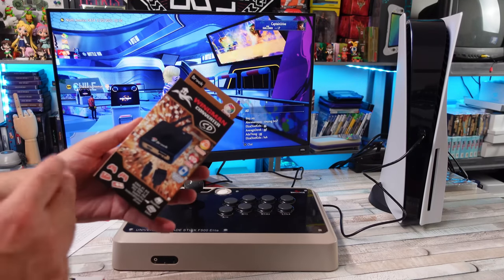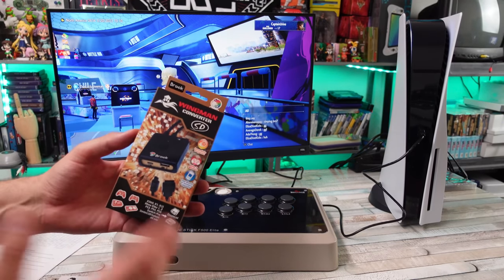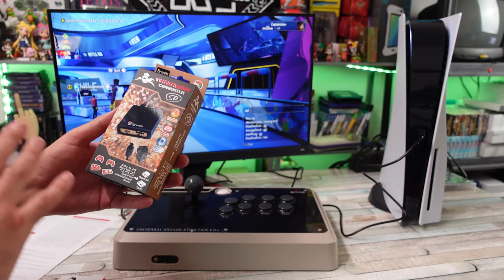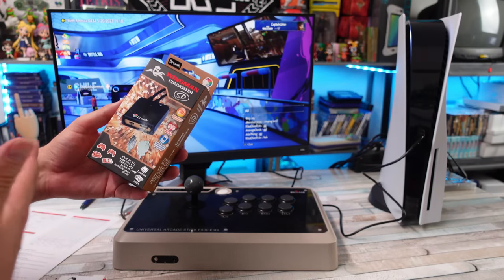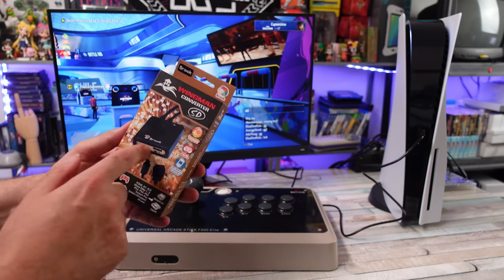Brook is one of my favorite companies when it comes to accessories. These guys do a lot of different things, but they're most well known for their little converters — their controller converters. They make them for all sorts of different consoles, retro systems, new stuff, and I think they do an excellent job. They always keep these things up to date with new firmware updates to add features.